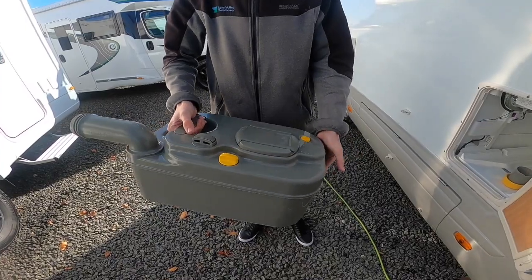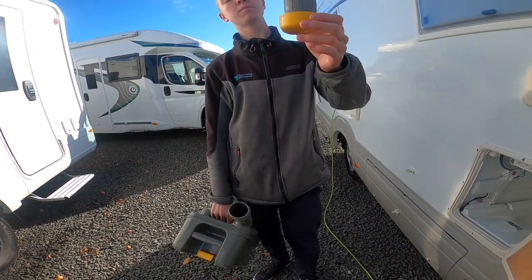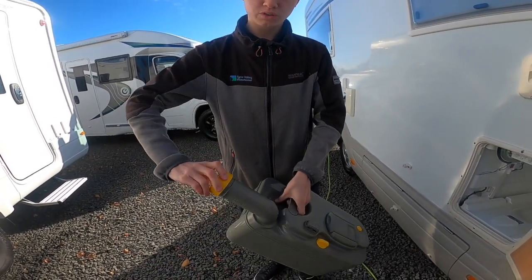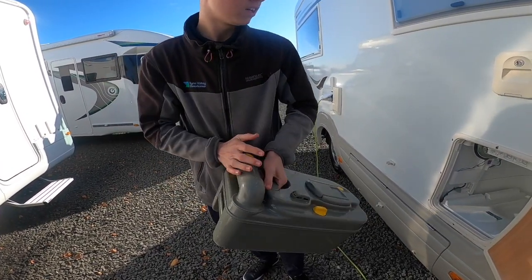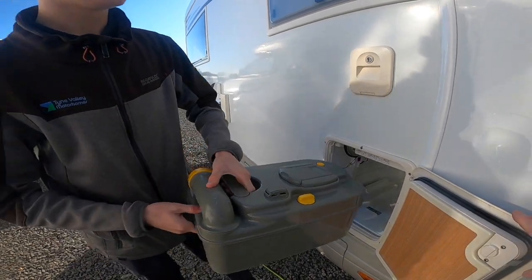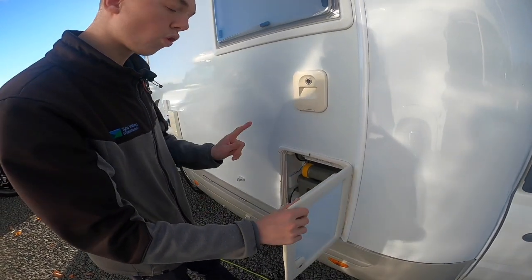Once you've emptied the cassette, there's normally a tap there, so you'd put some water in, give it a rinse and tip out again. Then if you're using the chemical foam, you've got 120ml in this cap, so you can use the green or the blue liquid. Tip it in and it's good to go back into the vehicle. If you were to use the tablet foam, which is the cellophane tablet — the new format of Thetford cassette chemical — you'd put a pint of water in, which you can either do now or when you put the cassette back into the vehicle. You can flush a pint of water into the cassette followed by one tablet.